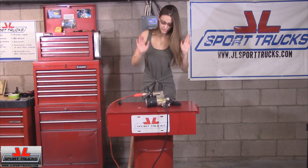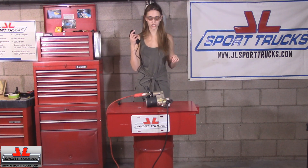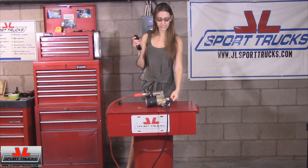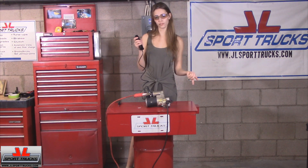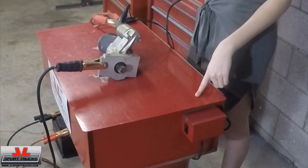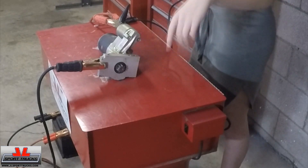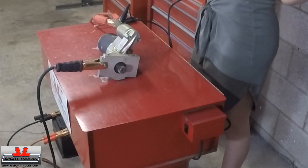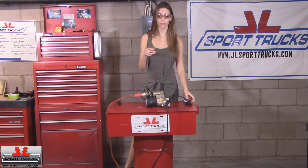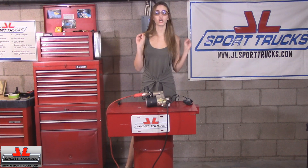Now that I have those securely connected, I'm going to use the remote starter to show you what happens. Basically what you're going to see is the Bendix gear coming out — it's going to connect to your flywheel and get your engine moving. As you can see, it pops out, starts spinning, and gets the rest of everything started. So that's how it should look. If that's happening in your engine, your starter is completely fine. But if it's not, you've got bigger issues.